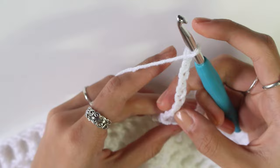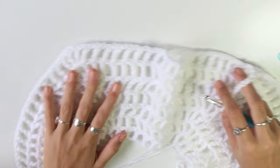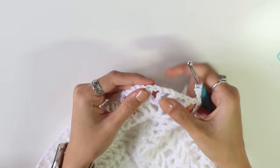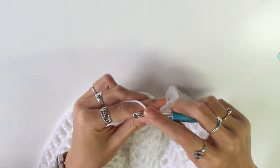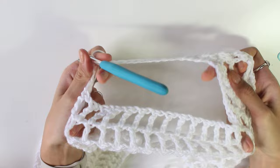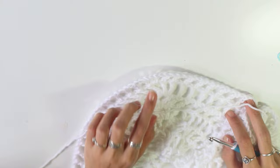Now we chain for the armhole — I'm going to chain 11, but make sure your chain is an odd number so your mesh stitch lines up. I've chained 11, then find the next increase in the row — here is the first increase and here is the second. Put one triple crochet into the middle of that second increase. Now you have an armhole. Just mesh stitch until you reach the next increase in the row.